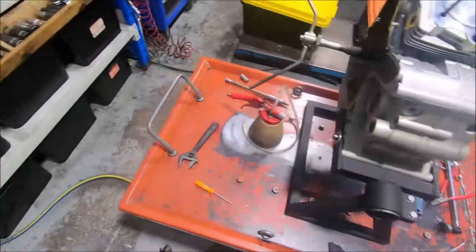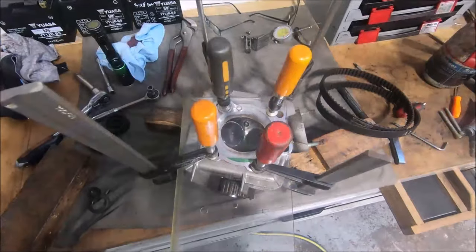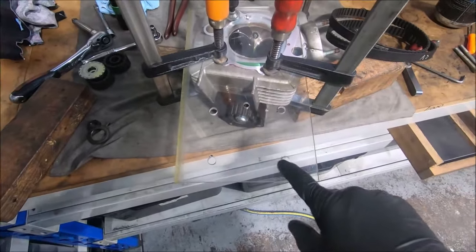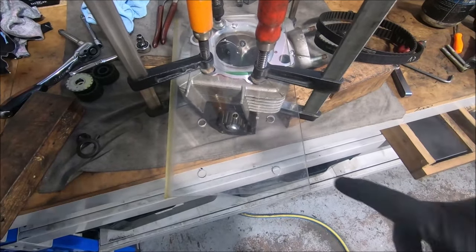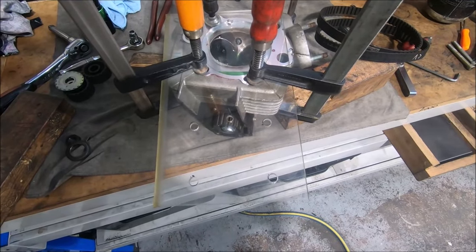I'll show you — the piece of Perspex is still on the cylinder head over here, all clamped up. This is the section I used, with four holes drilled in it so you can put it down over the studs. I used to put a piece of bar across it to clamp it down nicely — no leaks, worked really well.